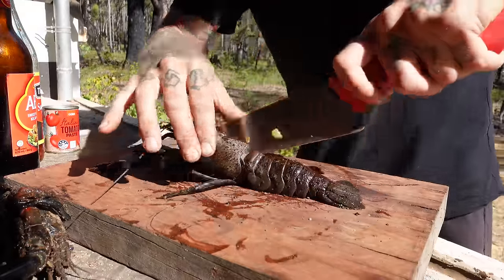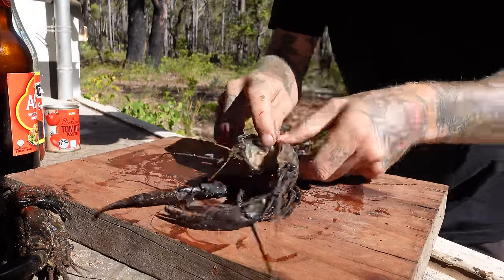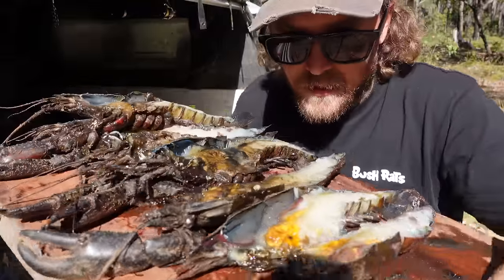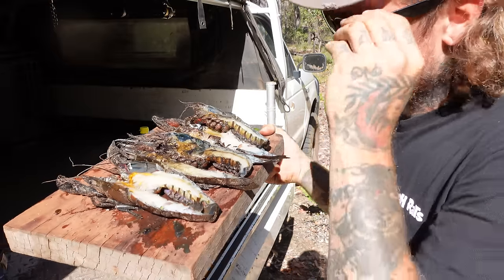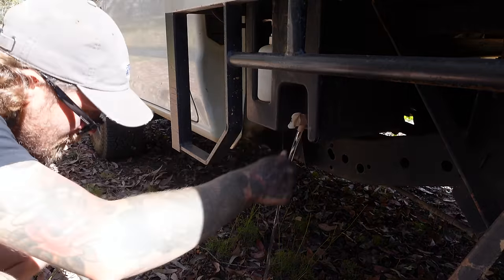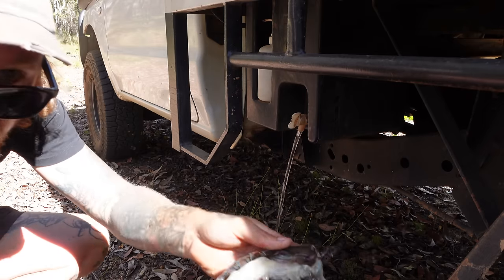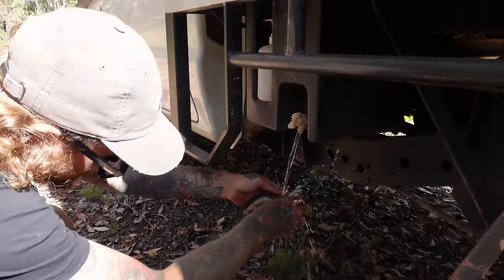Next we need to cut all these marin in half through the head. Now that they're all cut in half, we're going to have to wash all the gloops and the poops and all that sort of stuff out. That's what we're looking for — nice and white, get all that brown yuckiness out.